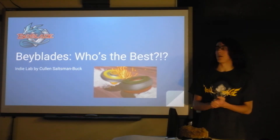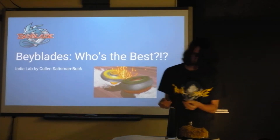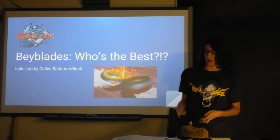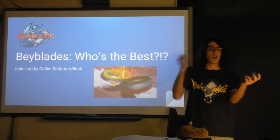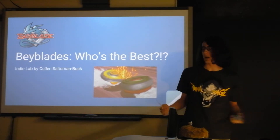Alright, so I did my indie lab about Beyblades. If you don't know what Beyblades are, they're like these tops that come with interchangeable parts. There's an arena, and you have these little launcher gizmos that you hook on, and then you rip them — you just pull the string, it comes out, and the Beyblade comes spinning down, and then in the arena they just hit each other.